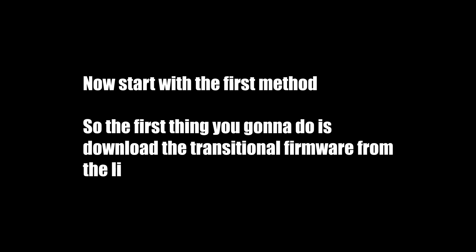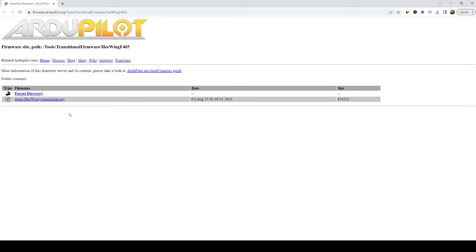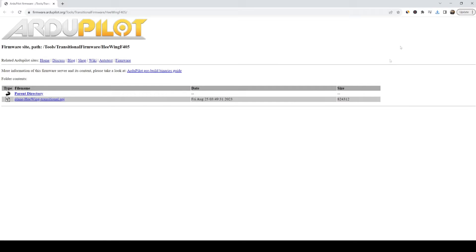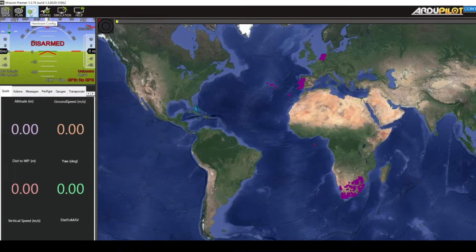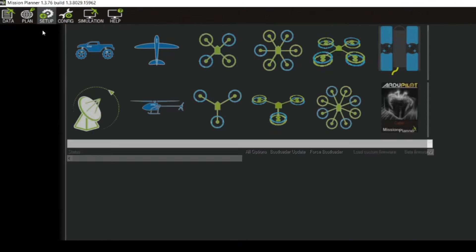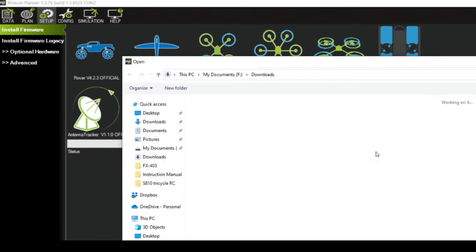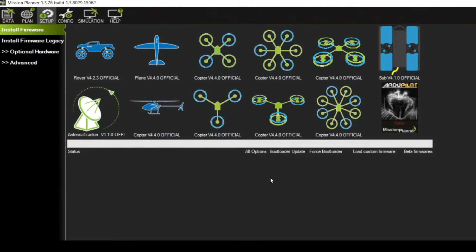Now let's start with the first method. The first thing you're going to do is download the transitional firmware from the link in the description. Just click on the file. Once it's downloaded, connect your flight controller to your PC, then go to Setup, Install Firmware, then click Load Custom Firmware. Select the firmware that we just downloaded.